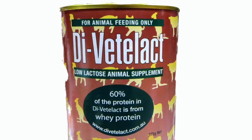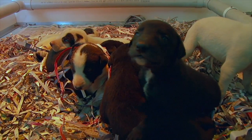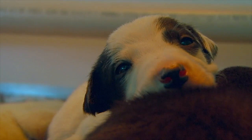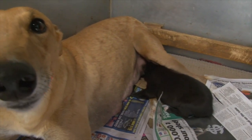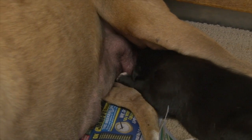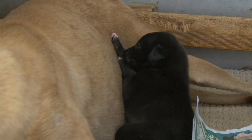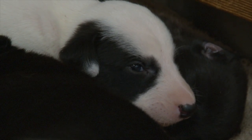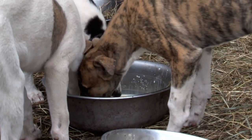At three weeks of age we start them on a bit of Divectalac — it's a supplement that you buy. A lot of people don't do that, but we feel that if you can put a little bit of that into them it helps the pups and it helps the mother feed them. If you've got a litter of eight or nine pups it's very hard on the dam, so we just substitute a little bit. Then by the time they get to three to four weeks, we start introducing a bit of canned puppy food, soaked puppy kibble, and a little bit of milk. It starts off with Divectalac and milk, then as they go on they eat more and more, which makes it easier on their mother, and she'll wean them about six weeks.